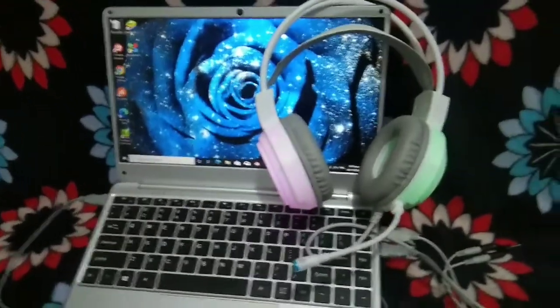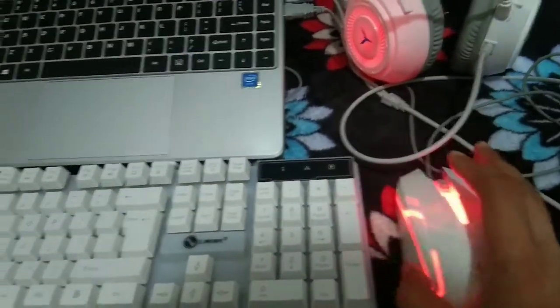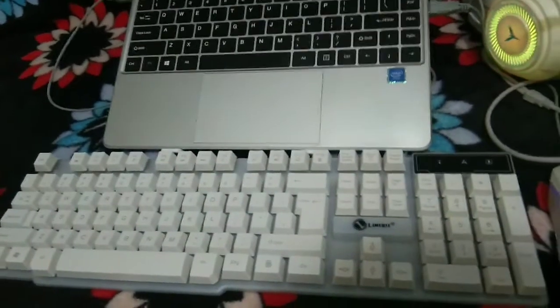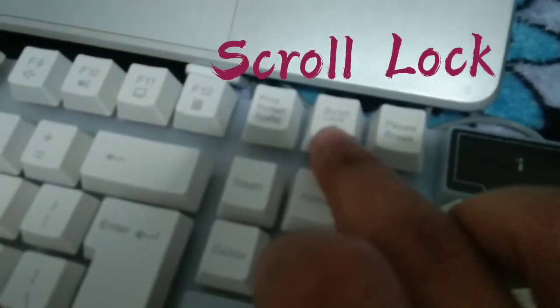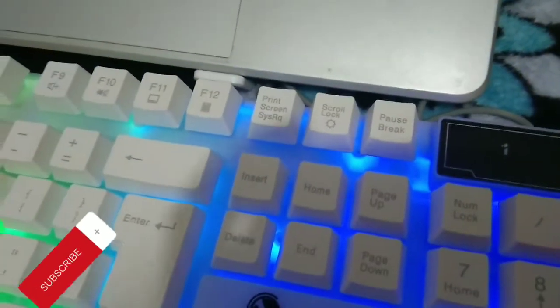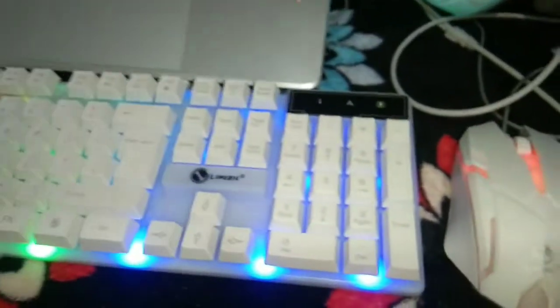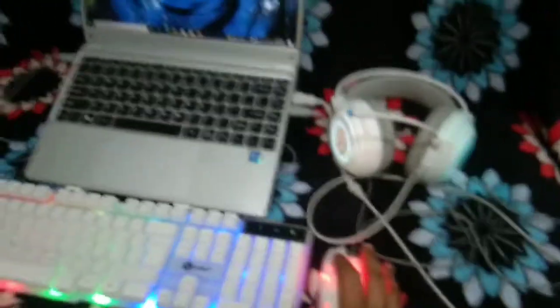Kunin lang natin tong headset. So every time you use your mouse, nag-iiba sya ng kulay. And then when it comes to the keyboard backlight, all you have to do is press the Scroll Lock key — ayan, para magamit natin ang backlight sa ating keyboard. Ang ganda! Let's check and test it kung gumagana ba o hindi — ayan si ating mouse, ok!